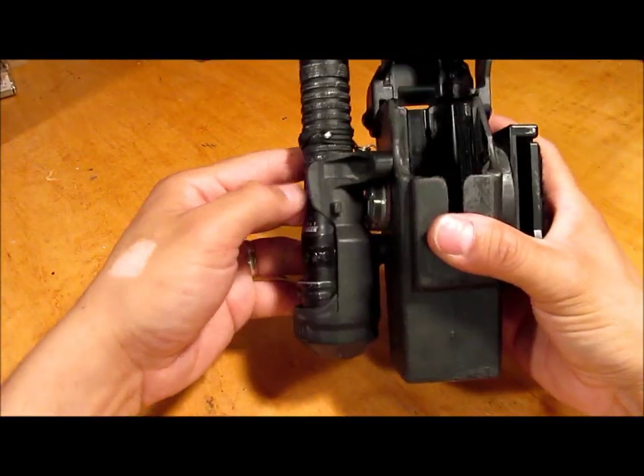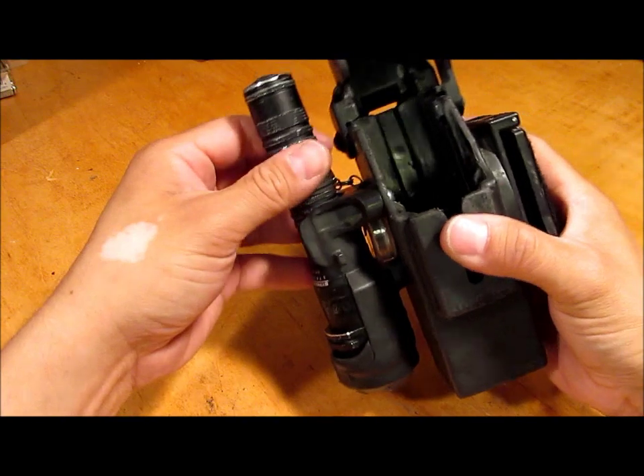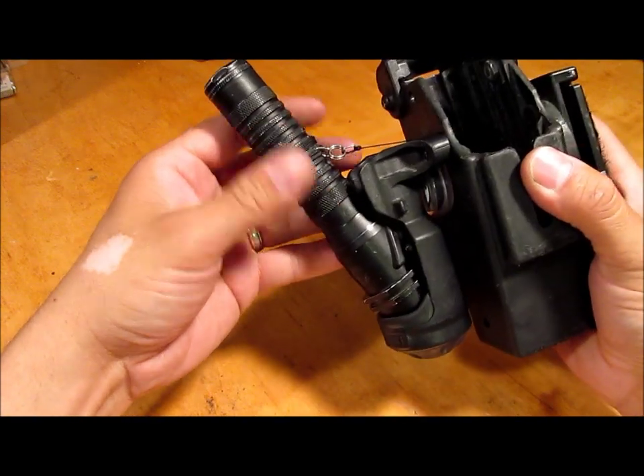So there it is — a little hack you can do with a name tag lanyard and the Blackhawk Night Ops flashlight holster.